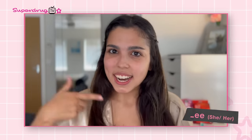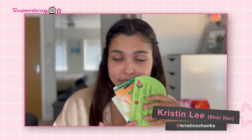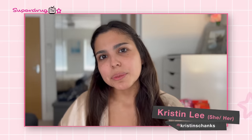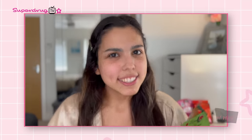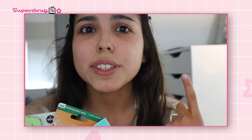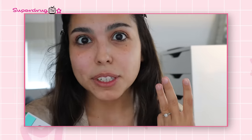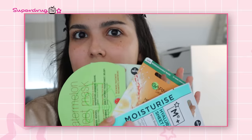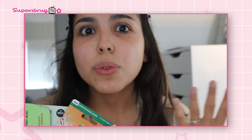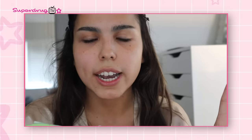Hey Superdrug TV, I'm Kristen and I'm a beauty TikToker. Superdrug TV sent me some top face masks, so let's get into why we need them, who should use them, what we should use them for, and any tips and tricks. There are four things you're going to want to do before you use your sheet mask: one, leave it in the fridge so it's cool and refreshing when you apply it; two, have your face cleansed; three, make sure your face is dry after cleansing — it removes any excess makeup and allows the sheet mask to work better; and four, do a patch test — a little swab on the side of the cheek just to make sure you don't have any reaction.